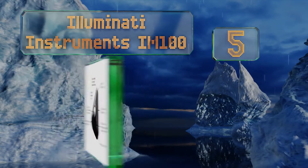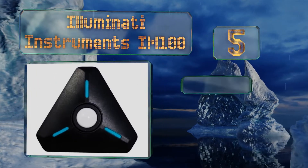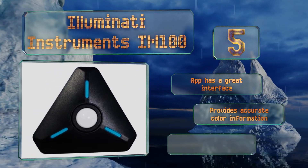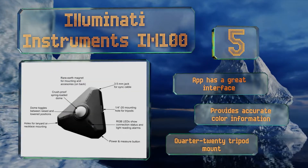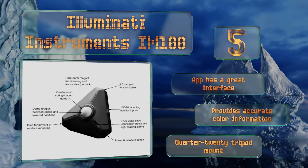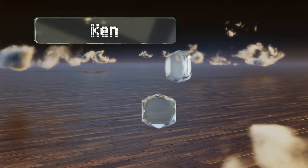Halfway up our list at number five, thanks to its Bluetooth connectivity, you can set up the Illuminati Instruments Iron 100 wherever you need a measurement and take readings from across the room. That way you can make adjustments to your lights or camera without having to run back and forth. The companion app has a great interface and it provides accurate color information. It is equipped with a quarter-20 tripod mount.